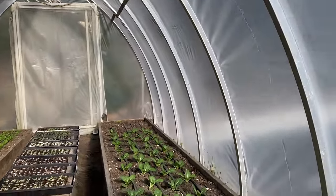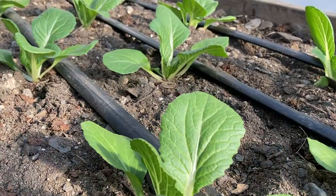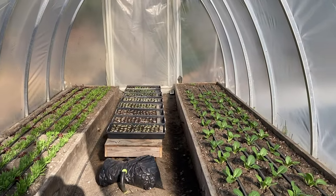This is cool — if I wanted to eat baby bok choy at leaf size, these guys are ready, but I'm going to let them grow up.